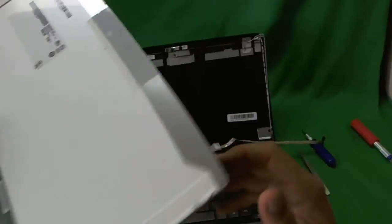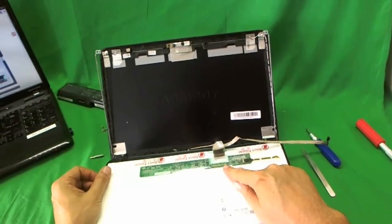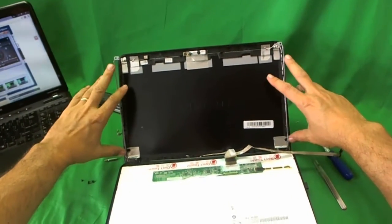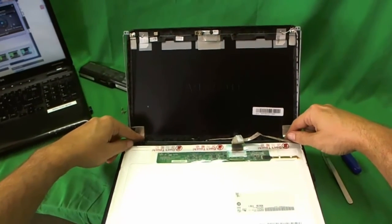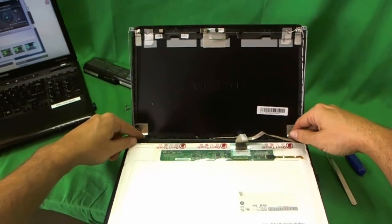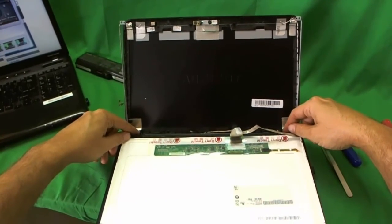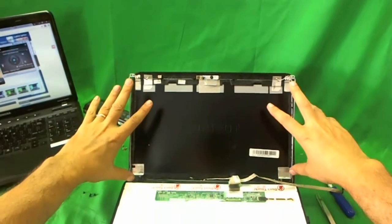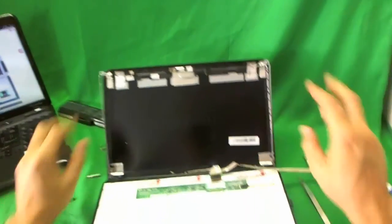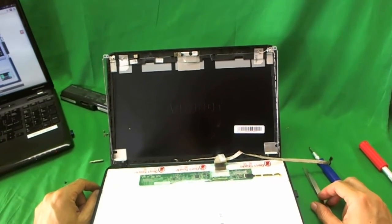When you get your new screen in, connect it back as shown, mount it on the metal mounting brackets with the two screws on the side, and tighten the hinge screws — this is very important, because if you don't tighten them you may damage your hinges. Then put the screen back in, snap on the screen bezel, put in the four screws on the screen bezel and the screw covers, and you should be good to go.